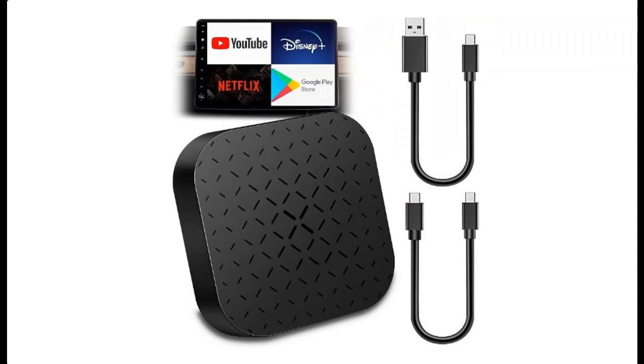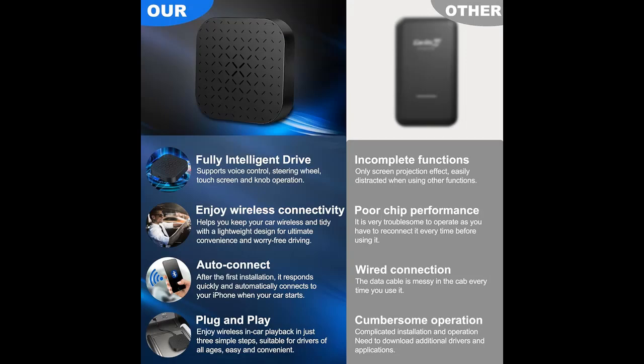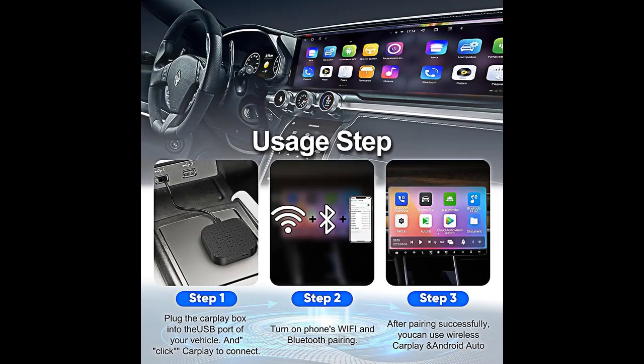5X Performance Advance, No Lag: Our Wireless CarPlay Adapter boasts a 5X Performance Advance, ensuring that you experience no lagging or interruptions during your drive.